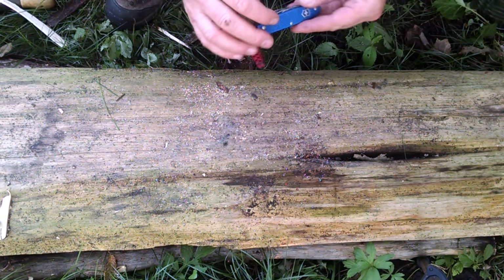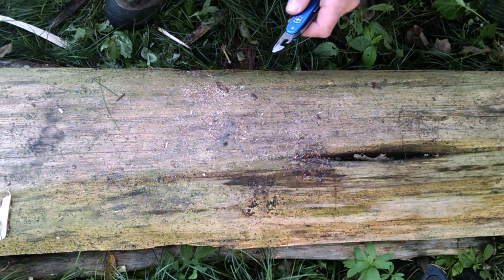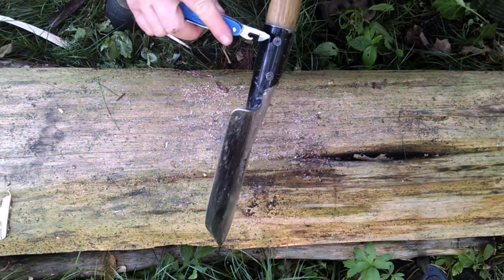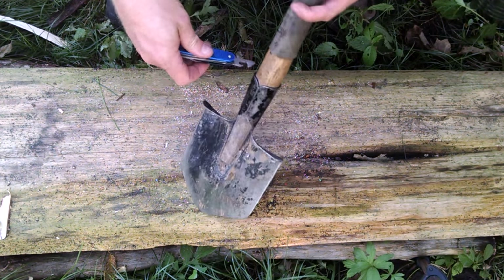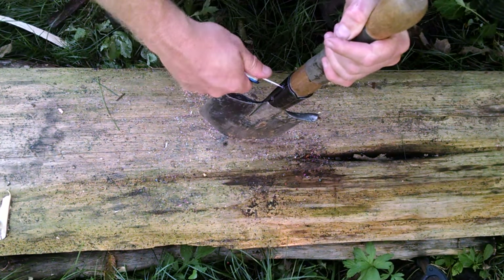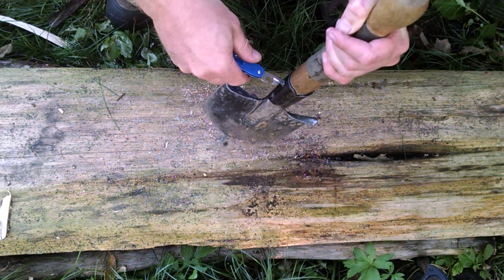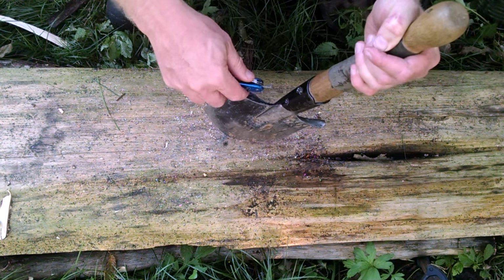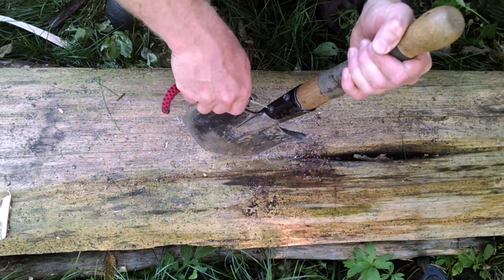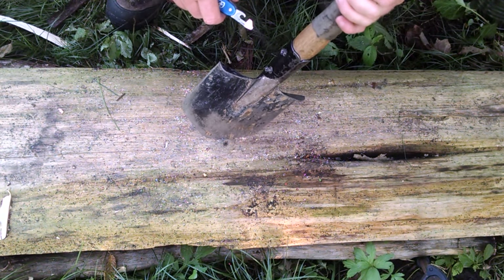One more thing with this can opener that gets easily overlooked: it works very well as a screwdriver, but it also works for getting out Phillips screws, and I've used it on this over and over. I just place it in that Phillips screw and undo it. Piece of cake - works really, really well.